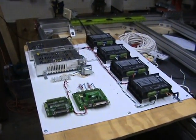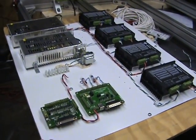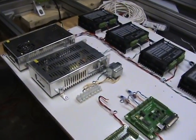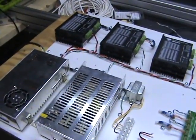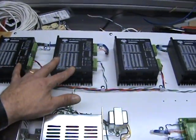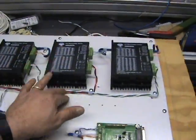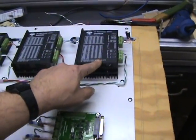Hello everyone. I got my Lexronix all mounted to the board and I'm going to be putting it on the side of the machine. Just real quickly, here are the stepper drivers. These are for the X, this is for the Y, and this is for the Z.